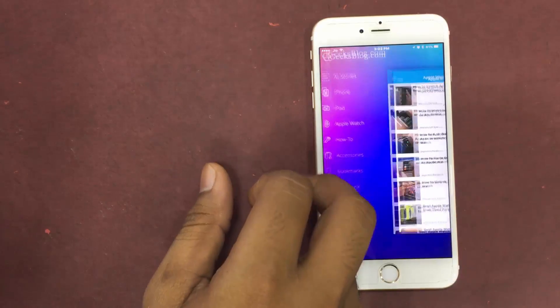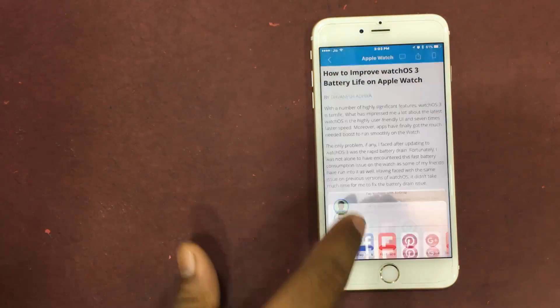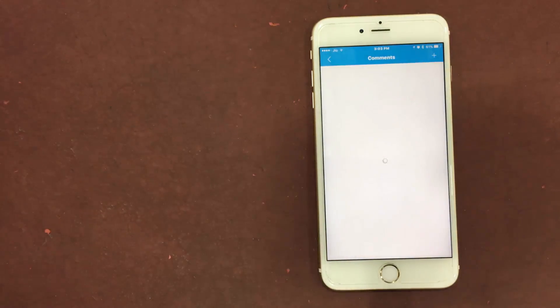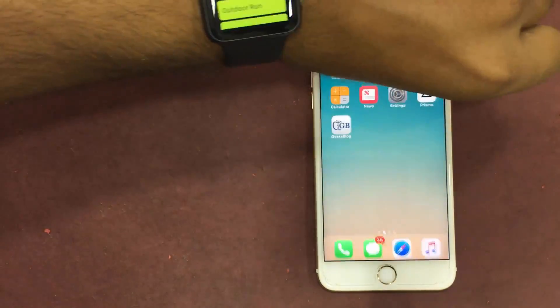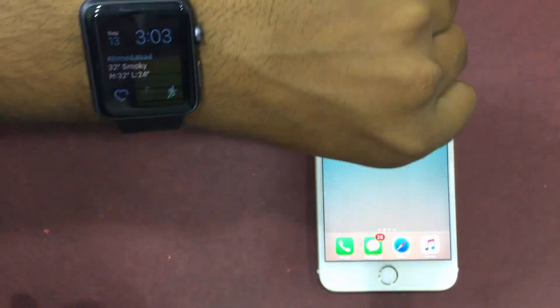There are two ways you can customize the colors and style of the watch face. One way is to get it done from your Apple Watch itself, and the other way is to get it done via your iPhone. So let's know how you can get it done.